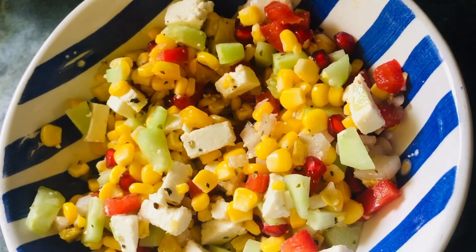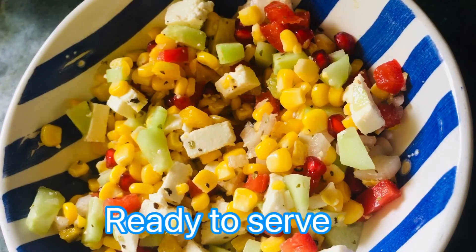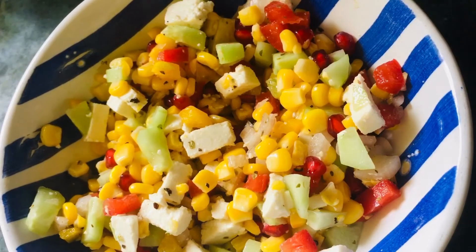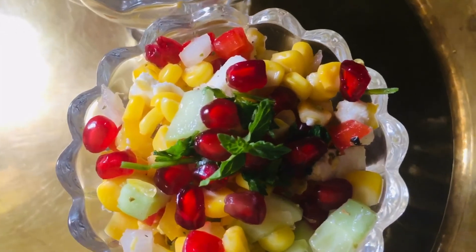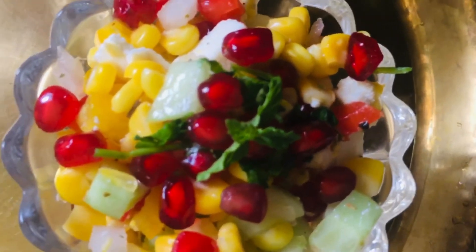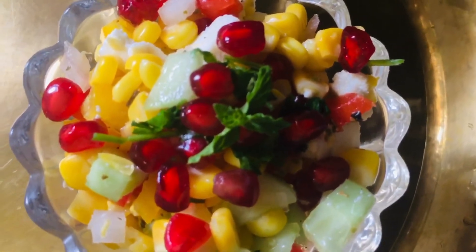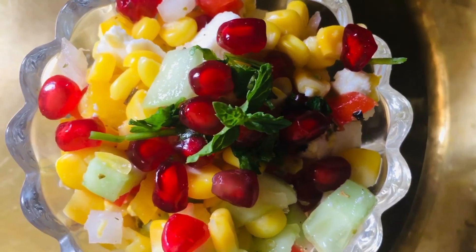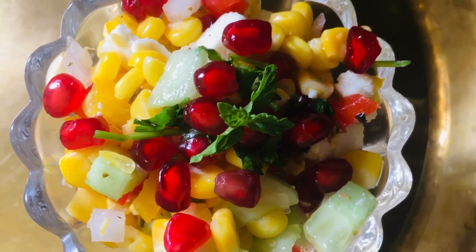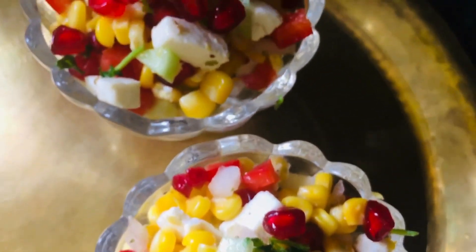I will mix it well. Friends, our chaat is ready. Do share your experience in the comment box. Please share my video. We will see you all in the next video. Bye bye!